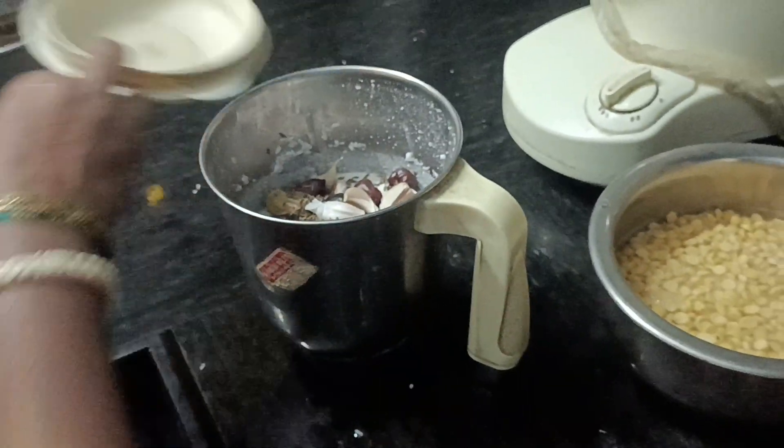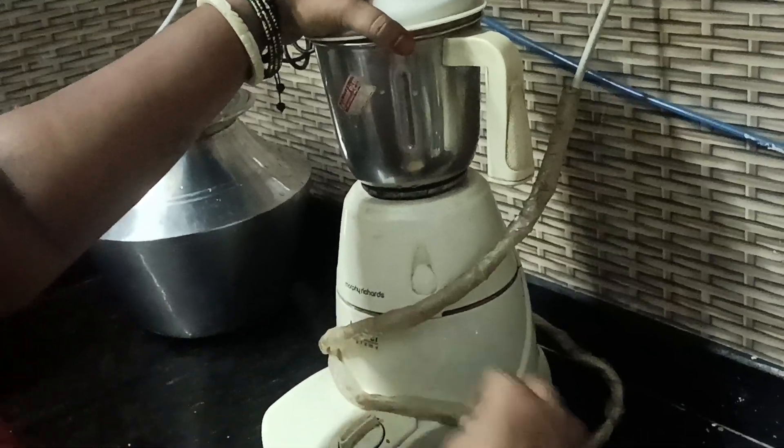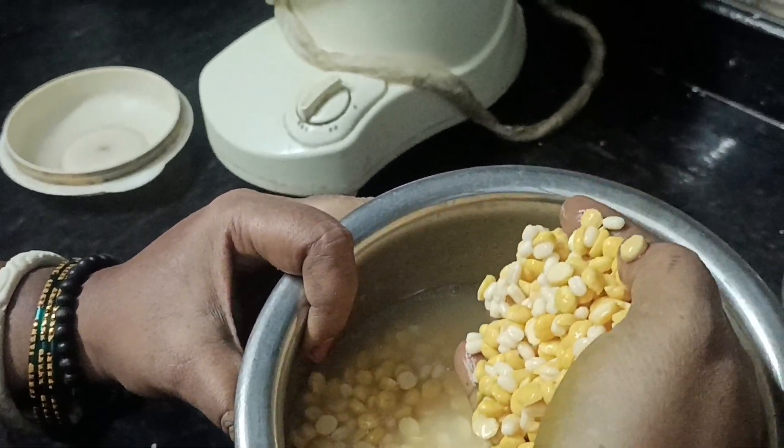Here we will cook it for a second. We can cook it a little in the oven, and then we will cook it in the oven.